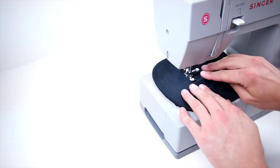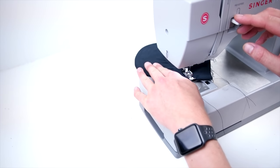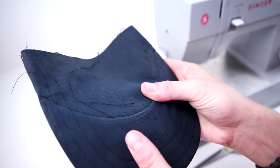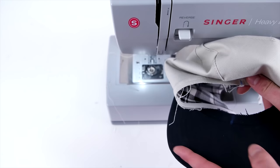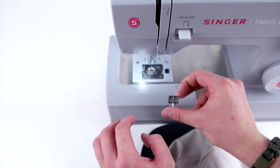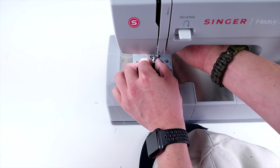Mark the center front of your crown and the center of your brim. Place the right sides together — I recommend using a zipper foot for this part as well. Start from the center and sew towards the outside. Once you have one side done, do the same for the other side. This helps keep the brim centered on the crown.